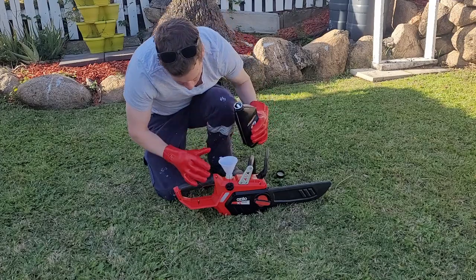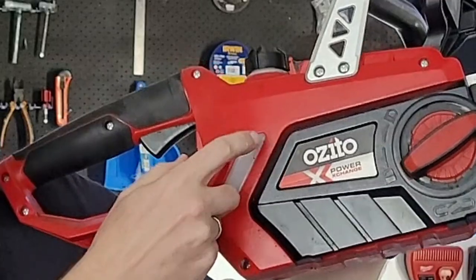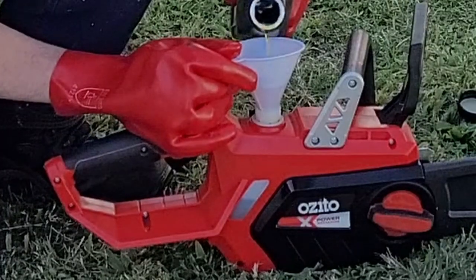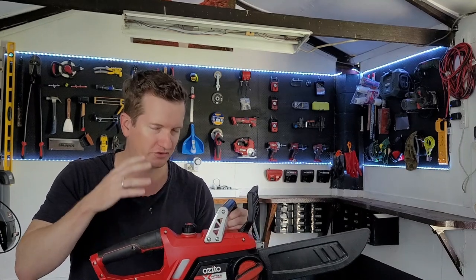But if measuring exactly to 200ml is not your thing, well don't worry. You have this little indicator here and it can tell you how much you've put in. So as long as the volume is higher than that minimum line, you're basically good to go. That's the oil. Now I'll move on to some of the features and controls of this chainsaw.